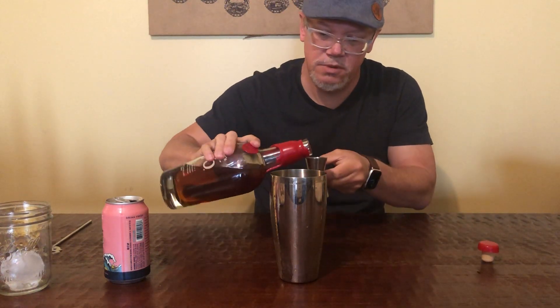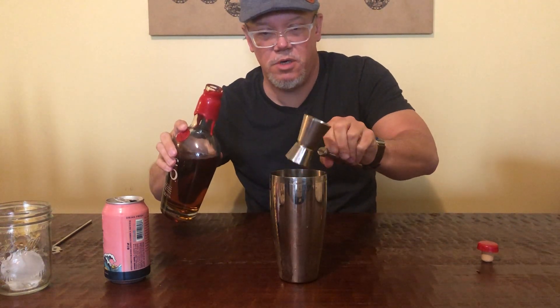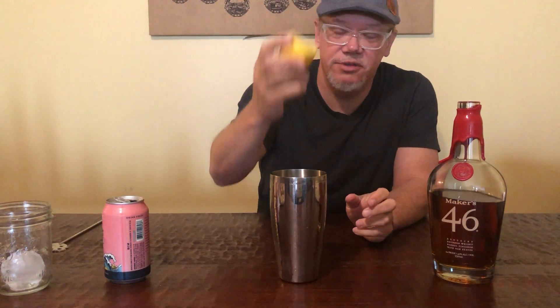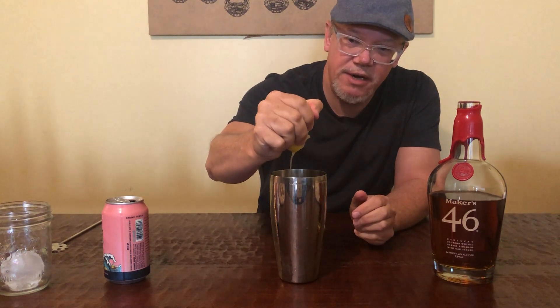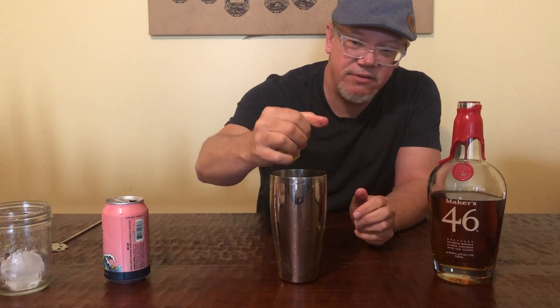Let's do an ounce of Maker's — get that in there. And remember, we're gonna add some lemon juice as well. I'm just gonna squeeze a little bit in there. Probably the more lemon the better. I would say at least half an ounce to one ounce.